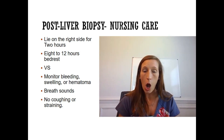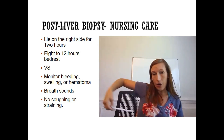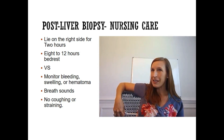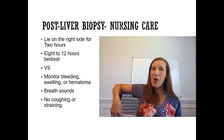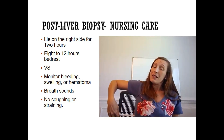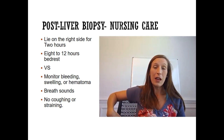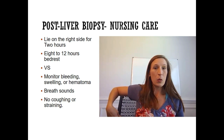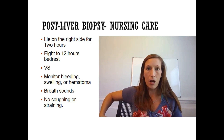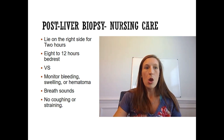Monitor for bleeding, swelling, or hematomas at the dressing site. Also monitor breath sounds — because the needle is inserted right next to the lungs, there is a risk of accidental lung puncture. If the patient cannot hold their breath and stay still, the lung may be nicked. Abnormal breath sounds such as wheezing or crackles could indicate a pneumothorax. No coughing and no straining.